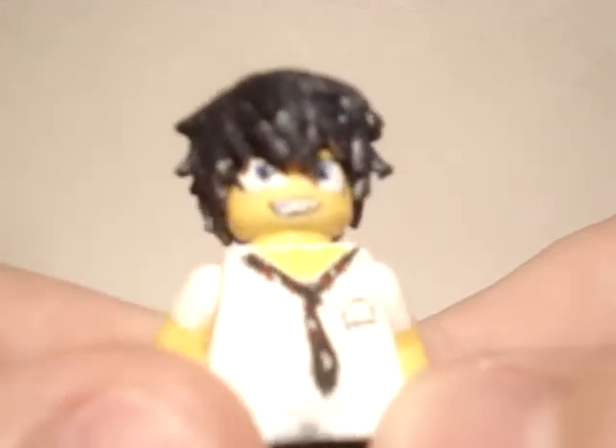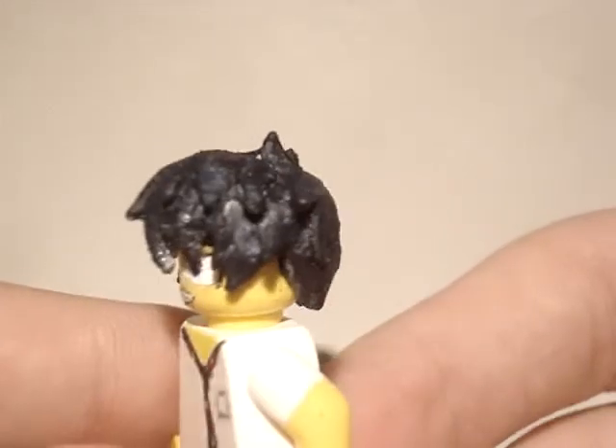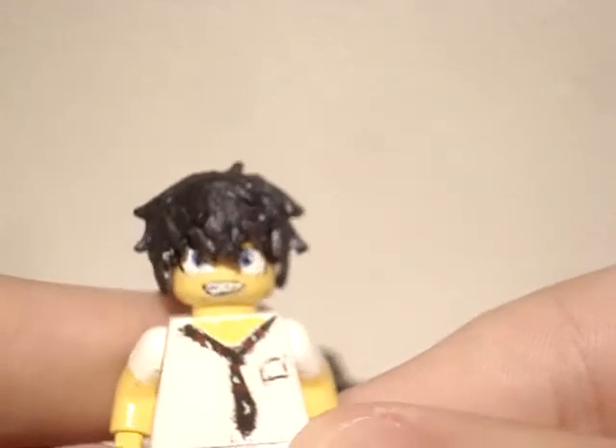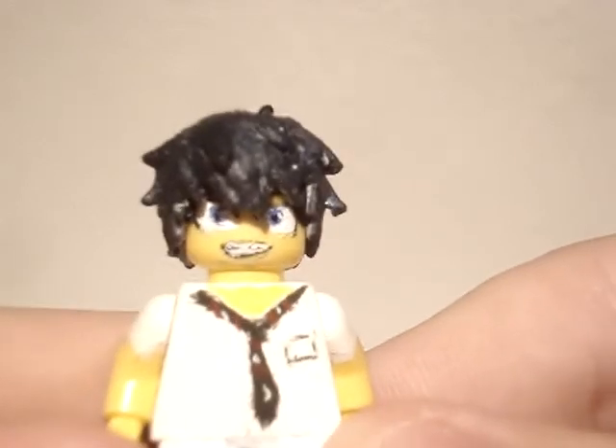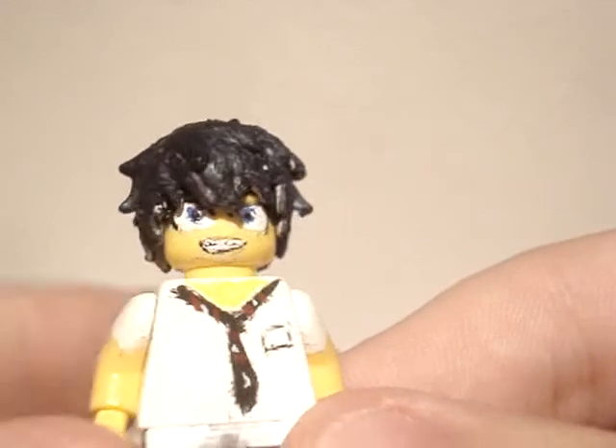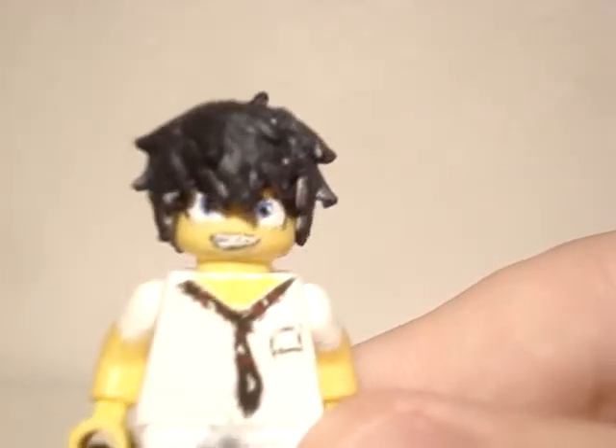So here's Rin Okumura — you can see his hair, it's pretty authentic to the real thing, spiky and all. This is actually the first character I ever made with a grin. I first did his face, but then his eyes didn't turn out as I wanted.